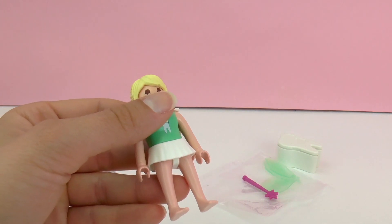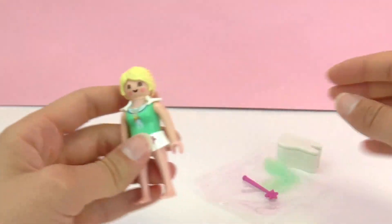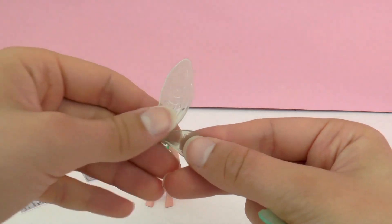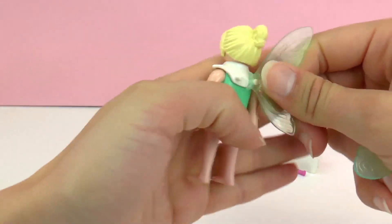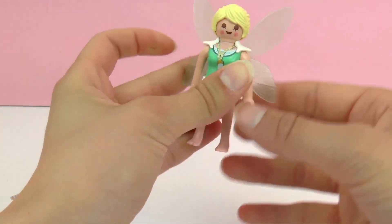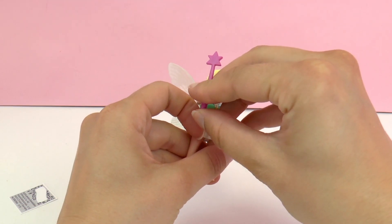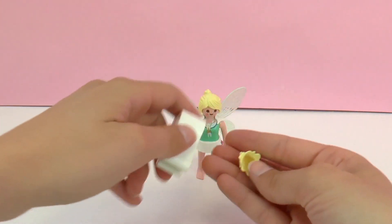Also included is a set of wings for our tooth fairy — otherwise she wouldn't be able to fly back and forth to tooth land. These simply connect to the back. Our tooth fairy is all set. But of course she needs her magical wand. This helps her to keep children asleep while she places money under the bed and keeps the tooth.